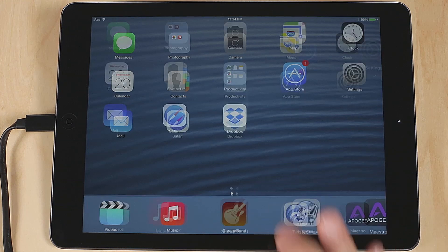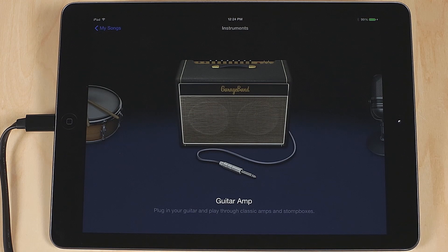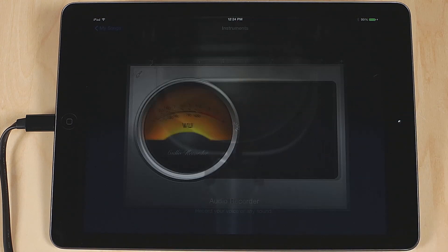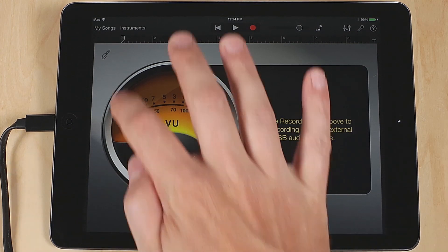Open GarageBand. Create a new song by pressing the plus button and choosing Create a New Song. For the purpose of this tutorial, choose Audio Recorder, as we will start with using One's internal microphone. Click on the Input Settings button and turn Monitor on.